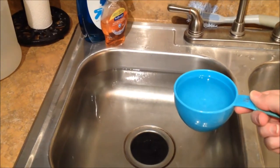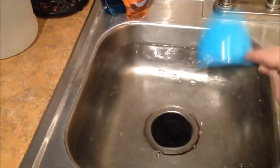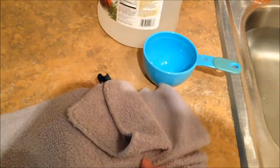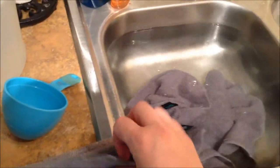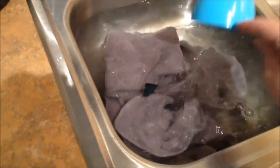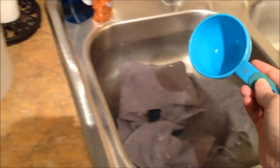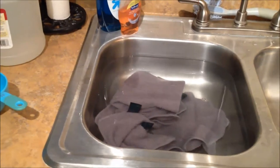I got my sink full of hot water. I already added a cup of vinegar but I'm going to add two cups total to the water because that's a lot of water and I want to make sure that the sour-y smell gets out of these washcloths. It says just to put the washcloths in the water and let them sit and soak for one hour, and then after they've been in there for an hour I'm going to take them out and rinse them with hot water.